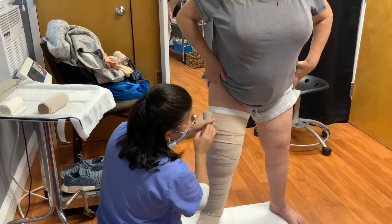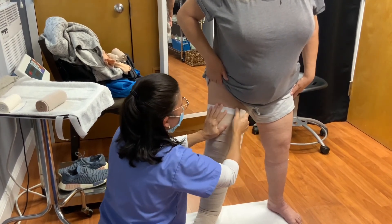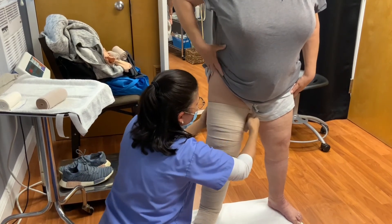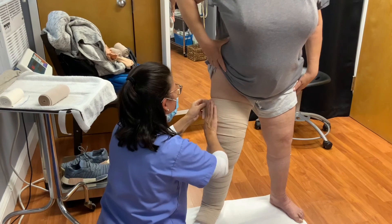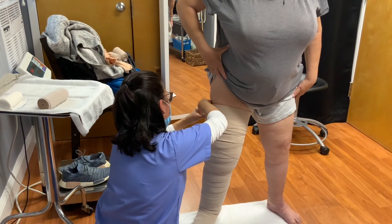Remember — 50% overlap of the bandage. We hold it in place with tape.